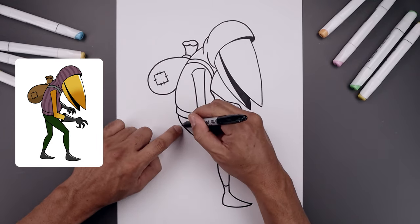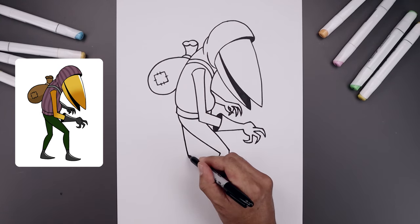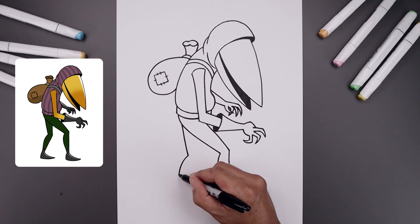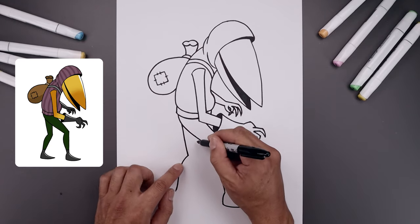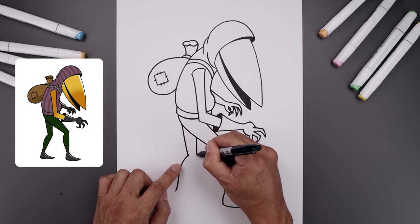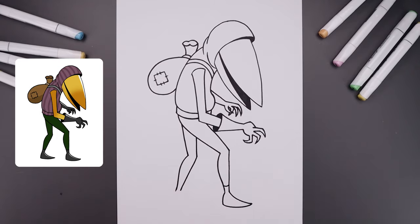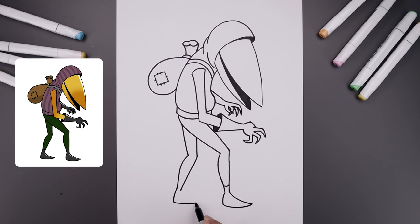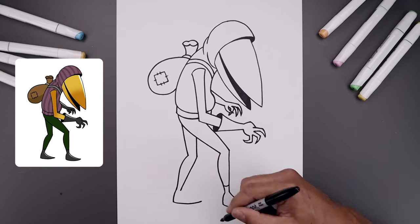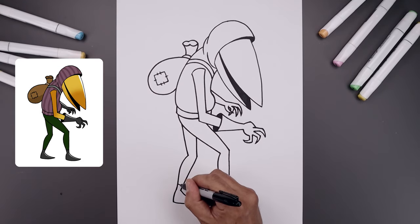Draw the back leg behind. Starting from the left, draw a straight angle line coming down towards the knee at the same height. Curve the calf going out, down, and back out towards the ankle. Draw the front of the leg underneath — a straight line coming down towards the knee, then taper the leg narrower towards the ankle. Round up the heel coming down towards the bottom of the foot, round up the bottom coming down and then up towards the toe. Close off the top of the foot with that same curve, then draw the edge of the boot.